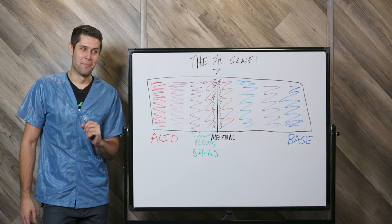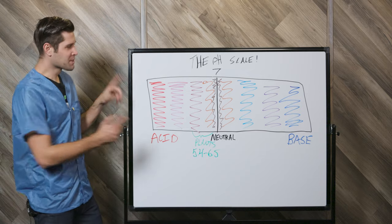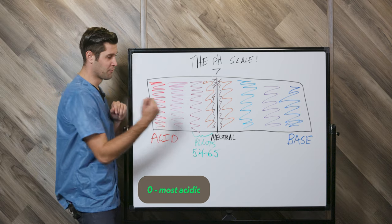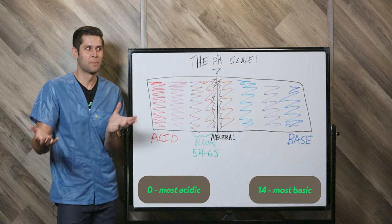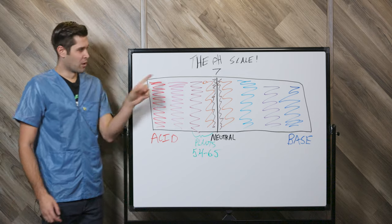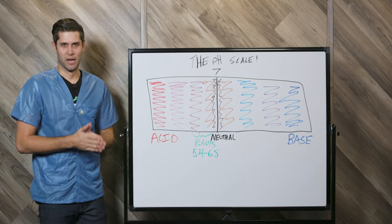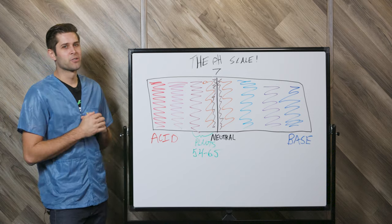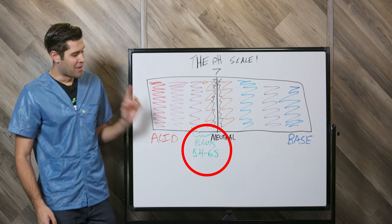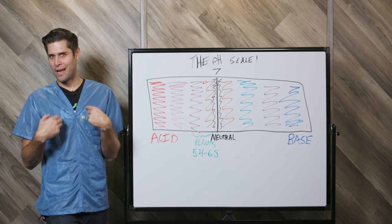Hey Tim, thanks for explaining all that, but let's take a quick step back and explain pH just a little bit. So this is our pH scale, and it goes all the way from zero, which is the most acidic something can be, up to 14, which is the most basic. Pure water sits right in the middle at neutral, right at 7. You may think that your plants like to grow right at 7 on the pH scale, and you'd be mostly right. But a lot of tropical soil in nature is actually slightly acidic, somewhere between 5.4 and 6.5. That's the range that we want to craft in our substrate.